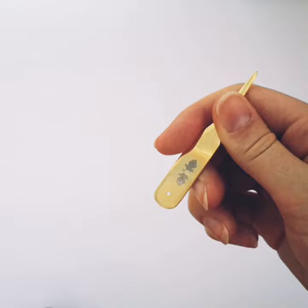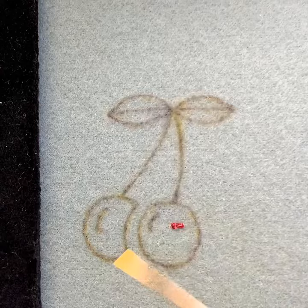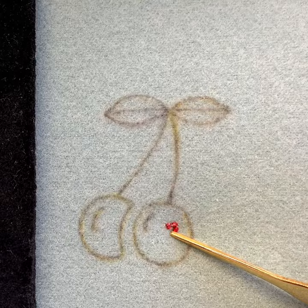The pointed end we use a lot to help smooth stitches down into place and adjust the pearl as it goes into place. Here you can see it being used with some chipping, just to keep the pearl from catching on the fabric and pushing it into the optimum place.